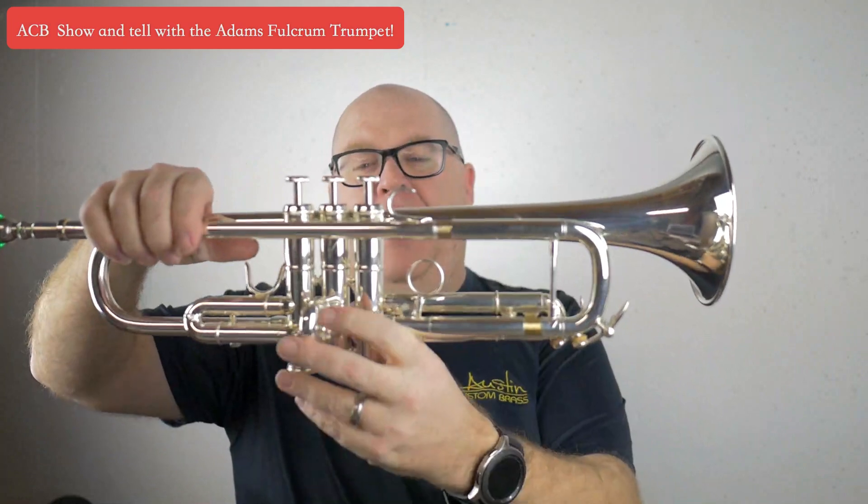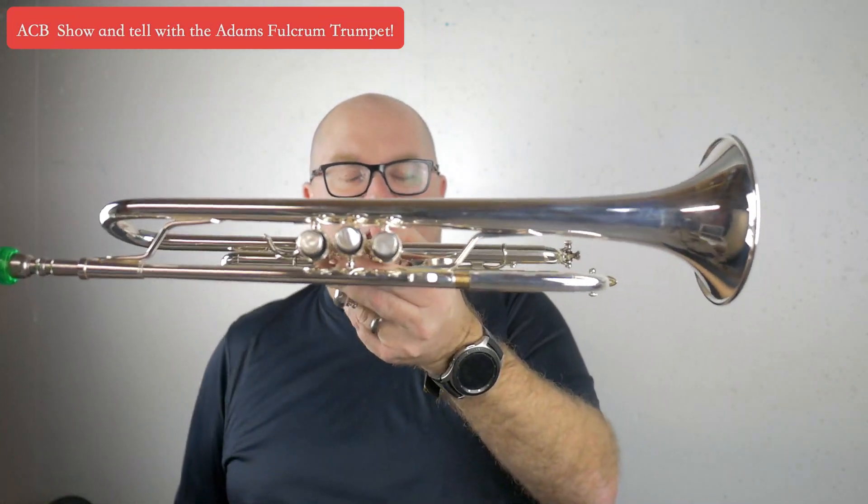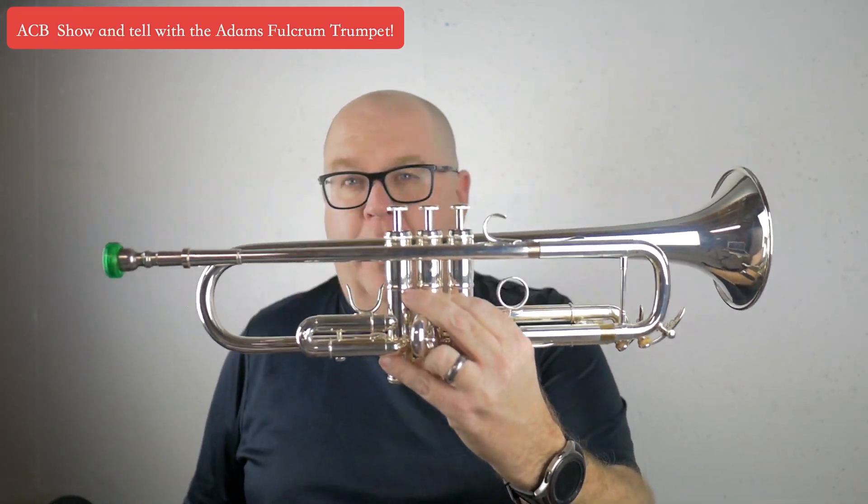This is a horn made by Adams. Like the Copernicus, for instance, which is exclusive to ACB — the ACB Adams entry-level professional trumpet is also exclusive to ACB. This horn, the Fulcrum, is exclusive to another shop, but they asked me to do a video for it: Great Tailor Music, I think it's 1-800-USA-BAND. I'll put their website link in the description. They had Adams build this horn, exclusive to their shop.